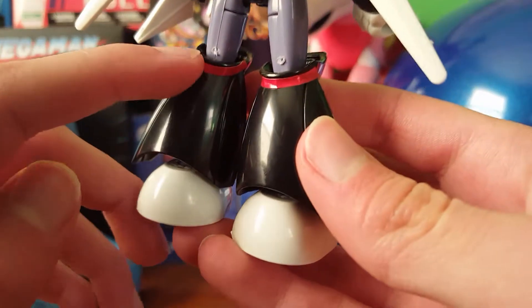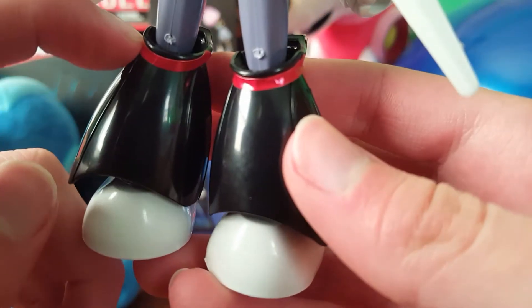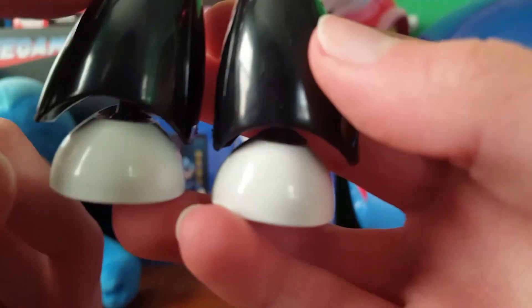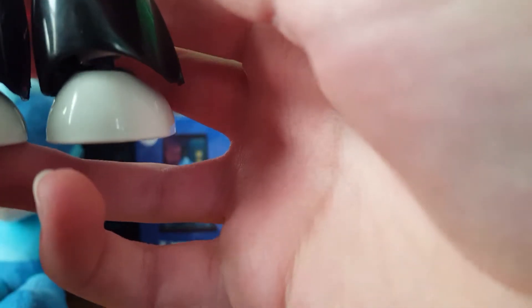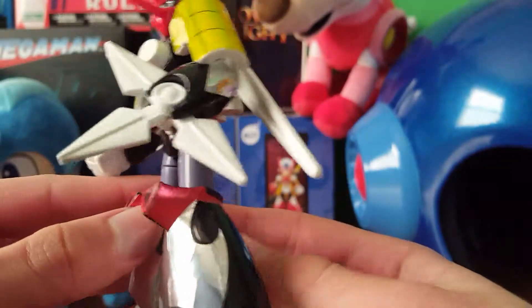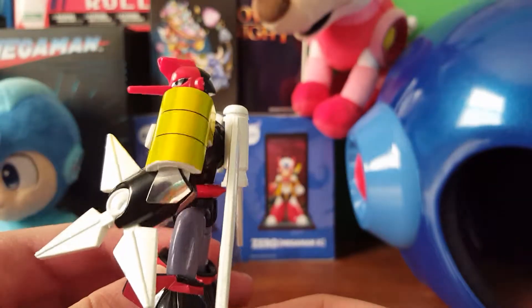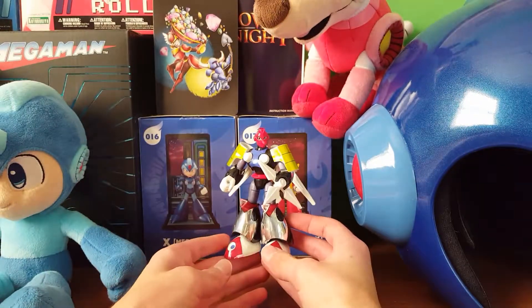All the other colors are just stickers, so they're really annoying to put on, but I managed it. One of them fell off — I think I might just take that sticker off because it's not going to stay on. I apologize if you heard any noise from upstairs; apparently my upstairs neighbor is moving out any day now. These stickers don't really look the best, mainly because of how I put them on, but they look nice if you put them on right and view them from far away.